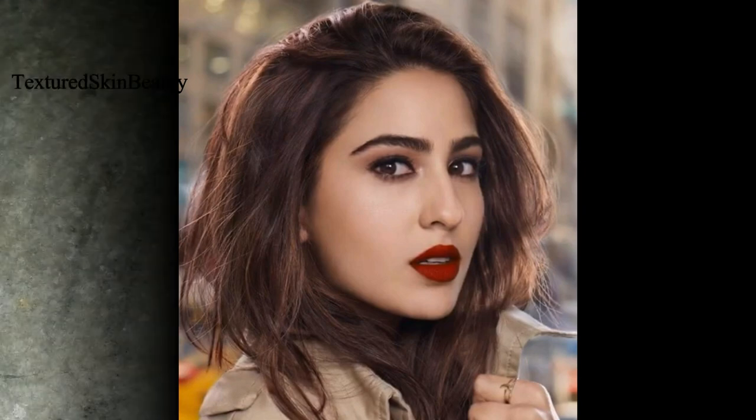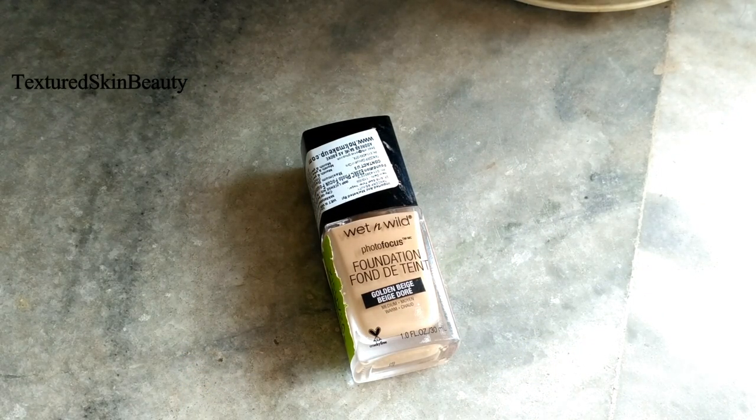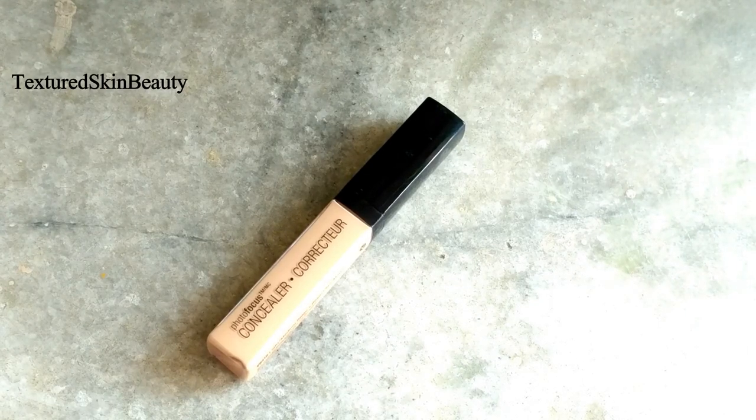So I am using the Wet n Wild Photo Focus foundation in the shade Golden Beige and applying it all over my face. Then with the help of a damp beauty sponge I am blending it out properly. This foundation has medium coverage and gives a nice matte finish.